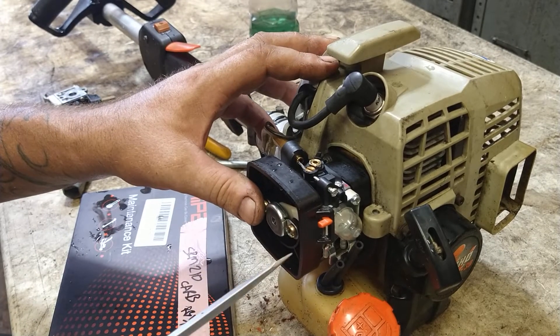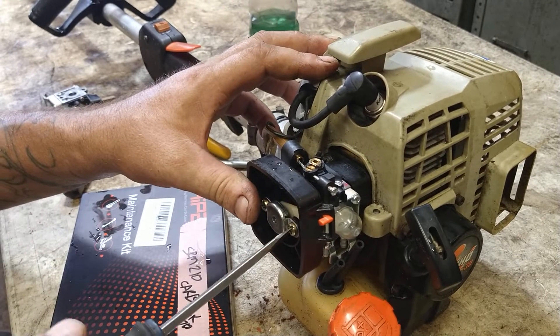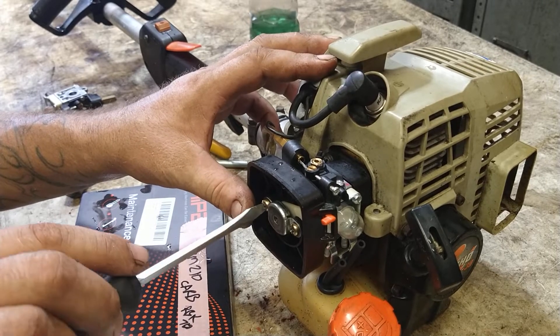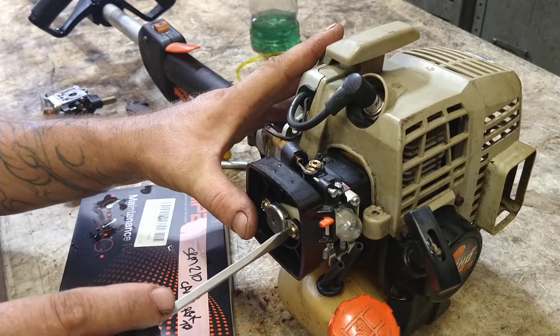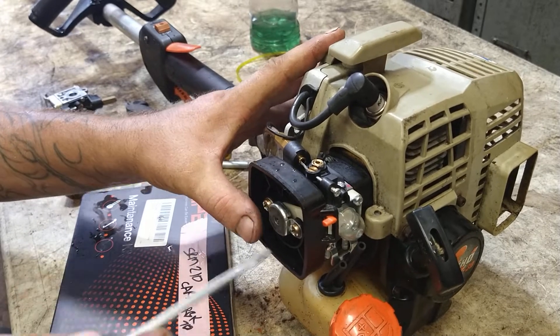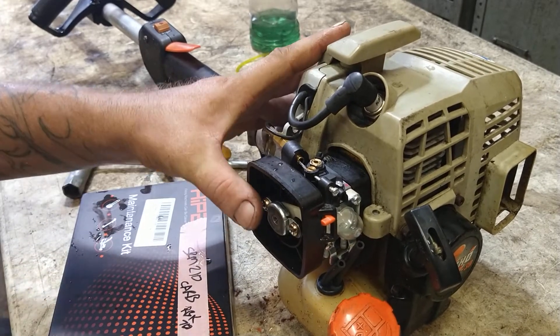Push the bolts through the intake block or isolator block and then go ahead and tighten the screws down. Get them both started first, then snug, snug, snug, and then tighten.